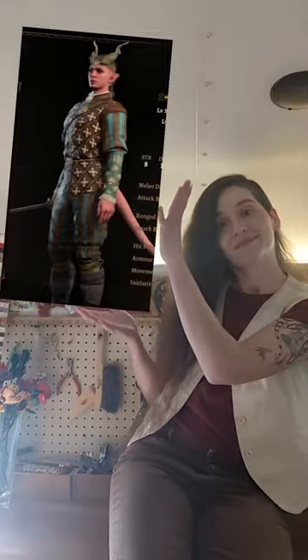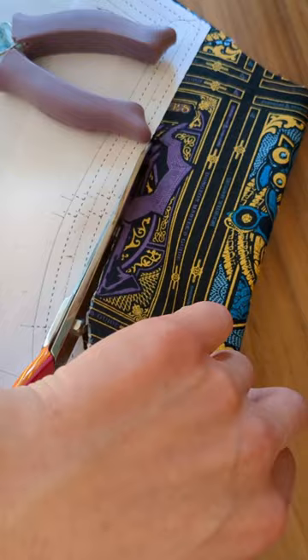It's bard time. I'm making my tab from Baldur's Gate 3. I already did a mock-up for this, but now we're going to make it for real, and I'm going to line it in this adorable Dungeons & Dragons fabric that I found at Joann's.